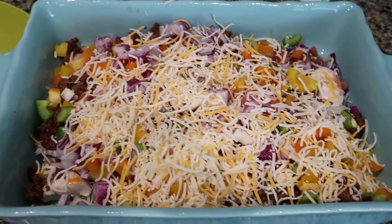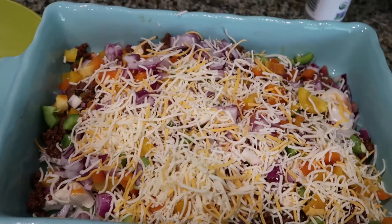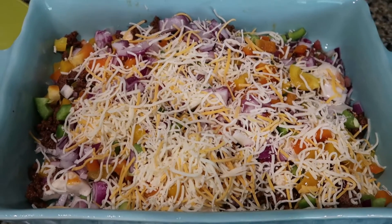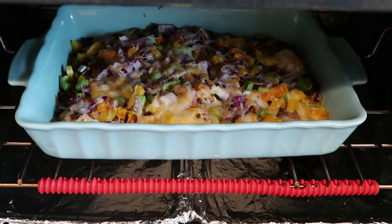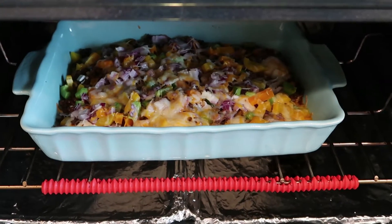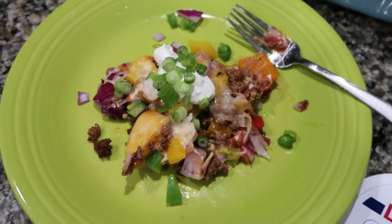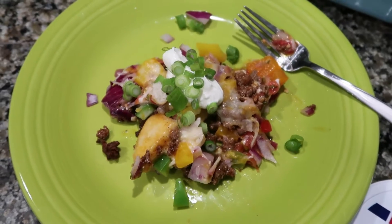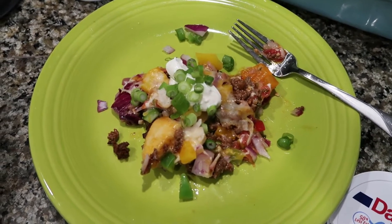Then we're going to loosely cover it with foil and bake it for about 30 minutes. This looks pretty fantastic — it looks all cooked. We're going to go ahead and get it out of the oven. I garnished it with some light sour cream and some green onion. Now I'm going to go ahead and give it to the taste tester and see what he thinks.